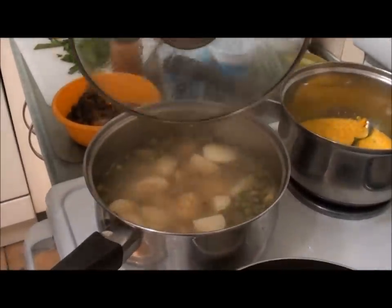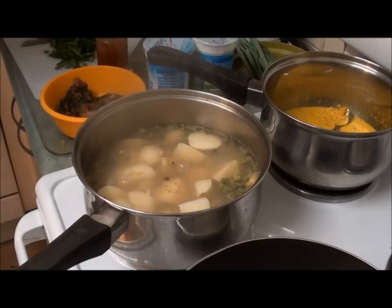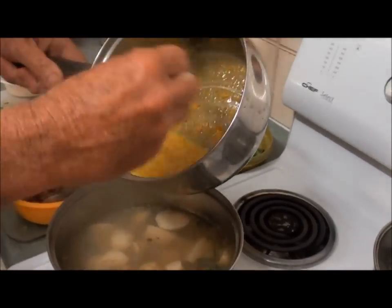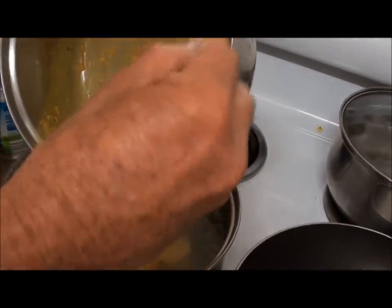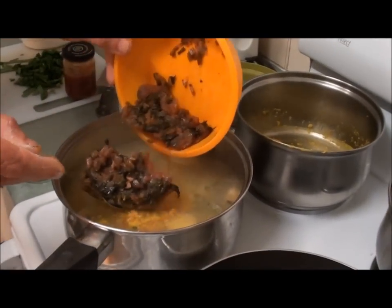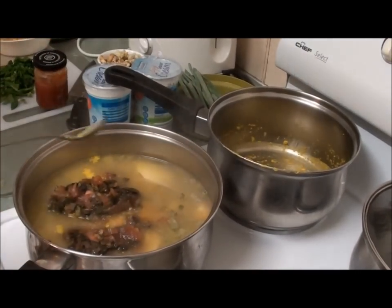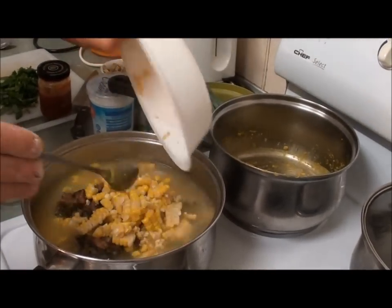Everything's cooked, potatoes are cooked. The next stage is to put some of the cooler ingredients in because I want to blend it with our hand blender. I've got all our spices with the coconut milk — that looks yummy. I've cooked about a cup of rainbow chard. Our sweet corn has been taken off the cob and it's nice and cool.